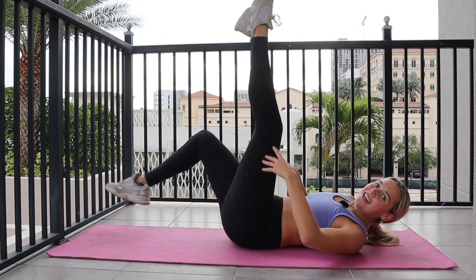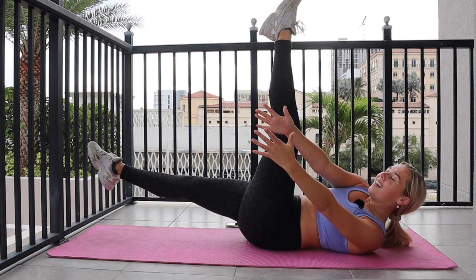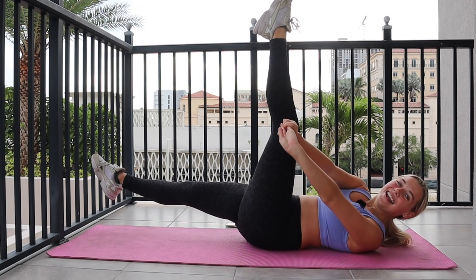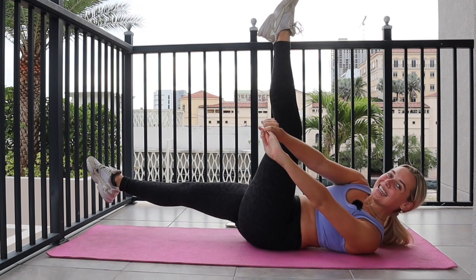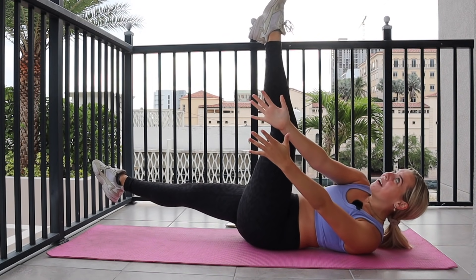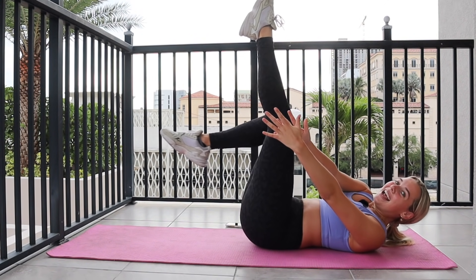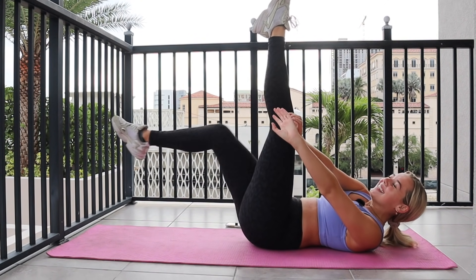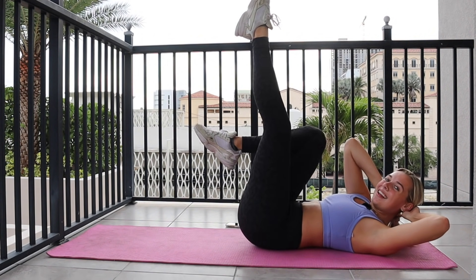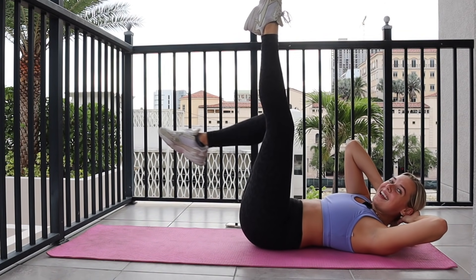Hold left leg up, drop that right leg down. Rotate to the left, you curl, you curl, reach it up and up. Here's ten. Just going to pull that right knee into your chest in five, four, three, two. Hold the curl — right knee bend, extend, bend, extend. Here's ten. Always the option to keep your hands behind your head if the neck starts to hurt. Final five, four, three, two.